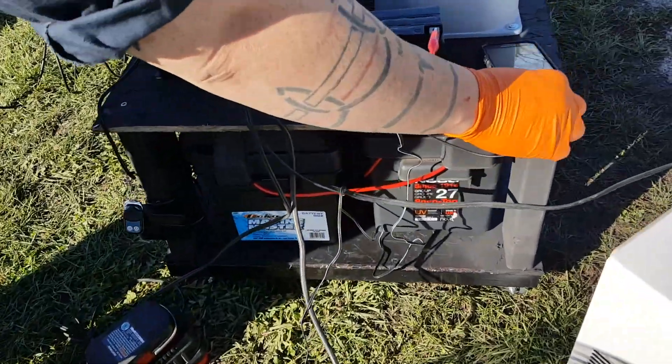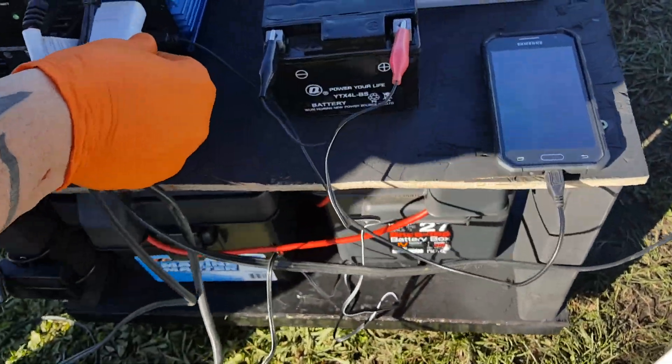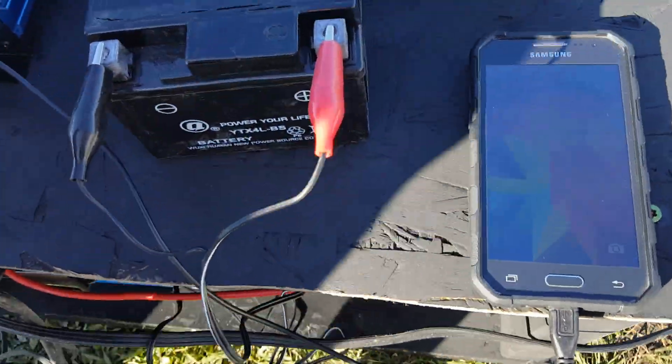We're also going to turn on a battery charger here — plug that in to charge the phone.